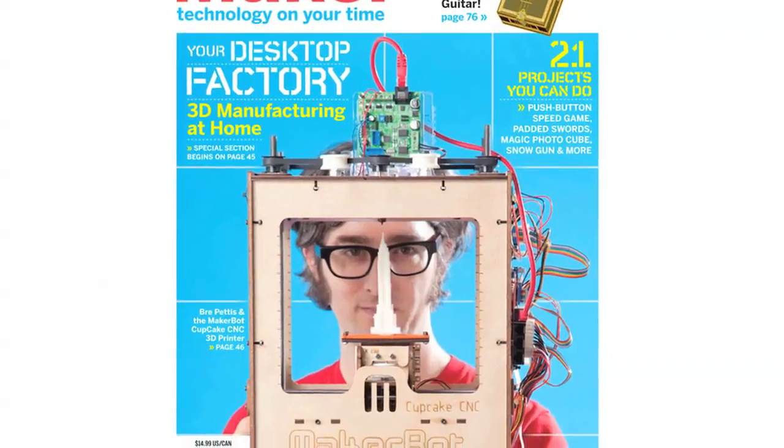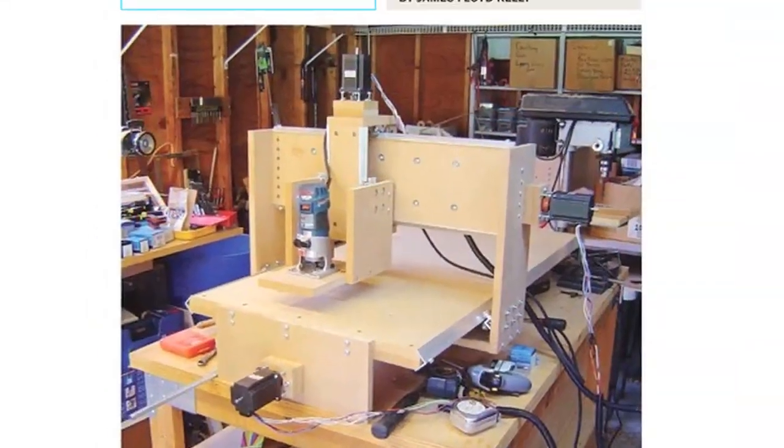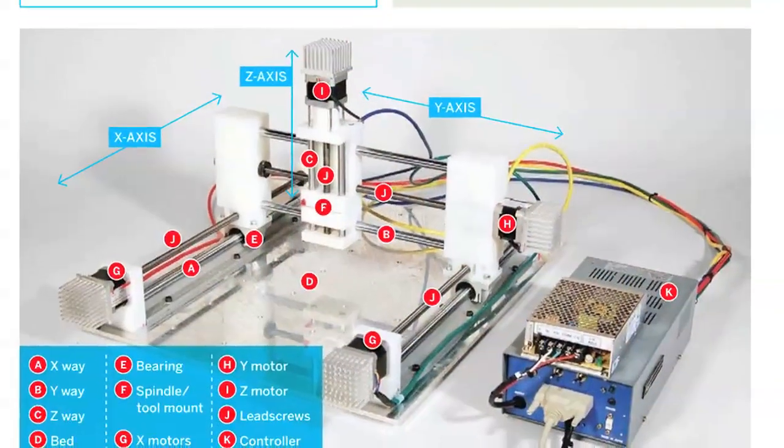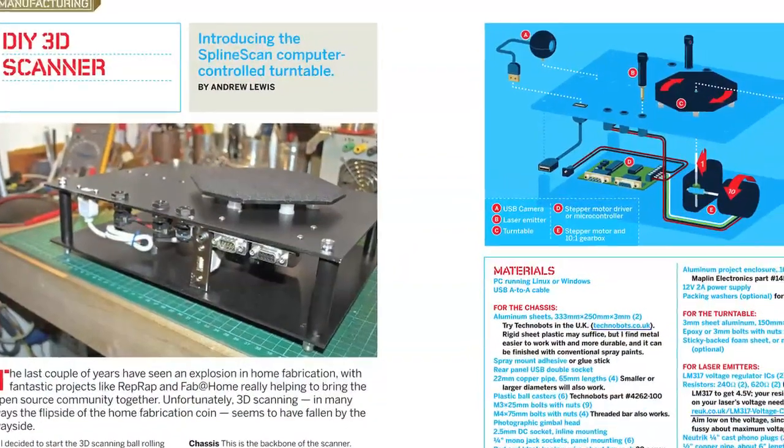Make Volume 21 takes an in-depth look at 3D manufacturing at home, highlighting a number of different ways to get your desktop factory started, including step-by-step instructions for building your own 3D scanner.